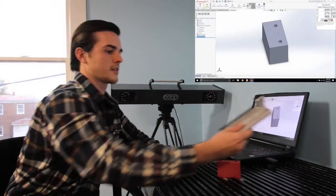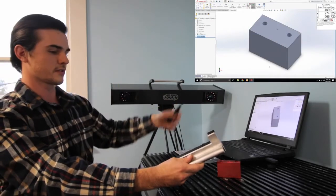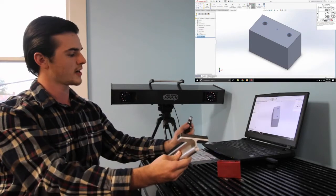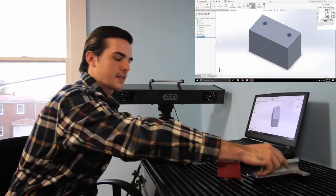This is a wireless probe and this is the Carbon itself. We have two optical cameras so there's no arm attached or anything like that. It's as simple as moving this probe around and selecting your points and then completing your model. Thanks for watching.